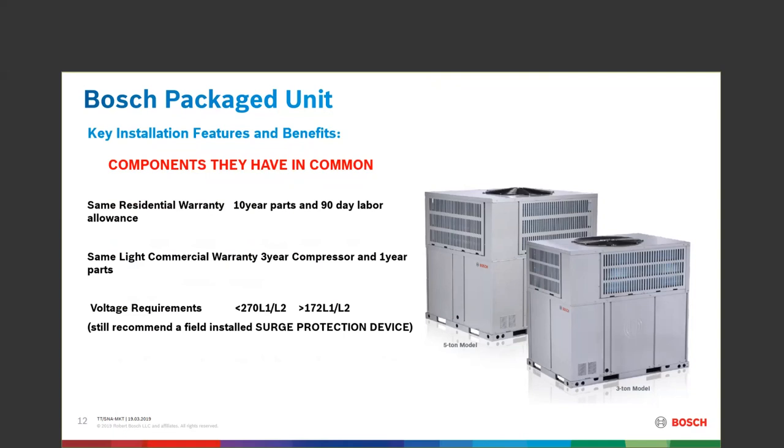With the voltage coming into this machine — same voltage as we'd see in the 2.0 — the voltage needs to stay below 270 volts max, and 172 volts is the minimum. Anywhere from 172 to 270, my machine L1 and L2 will work properly. Remember this machine is a single-phase product only.